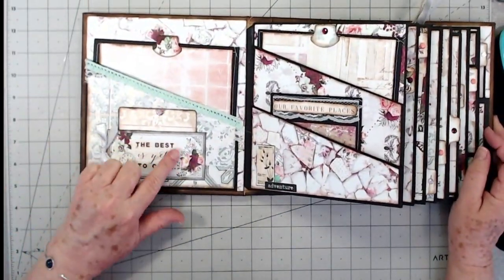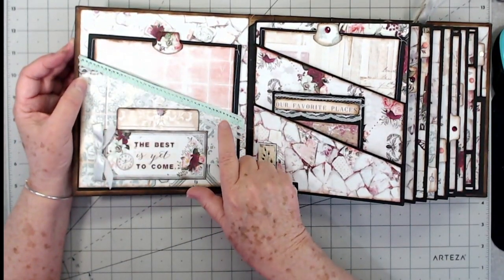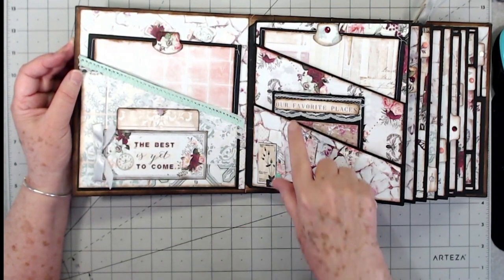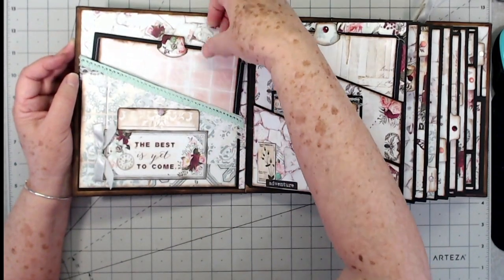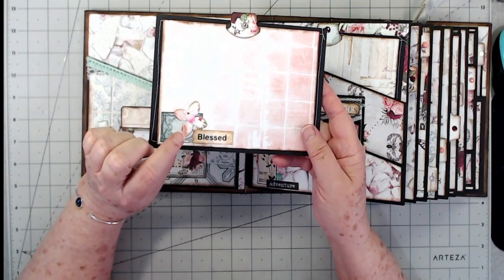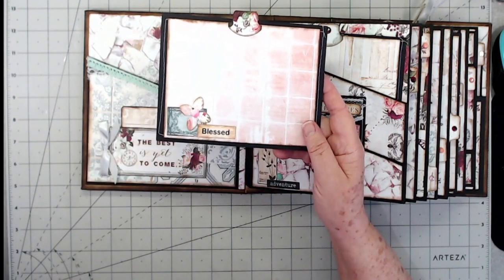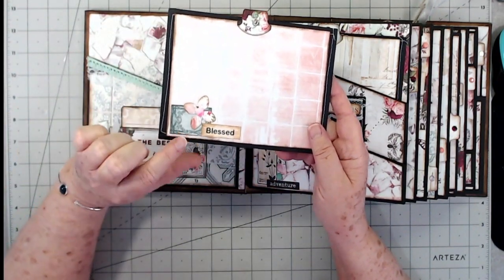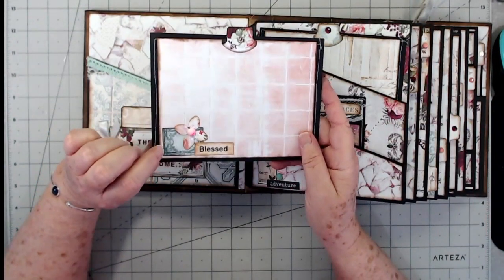When you open it up, right here you have a pocket that has a journaling tag in it. I've put two different kinds of lace down through here — vintage lace from Cindy's Vintage Cafe. There's a mint that kind of goes with the mint that's in here, and then there's an off-white one. There's a journaling tag in here with one of our scrap flowers — where we pulled all our scraps together and created different flowers — with a beautiful little multicolor pearl in the center.